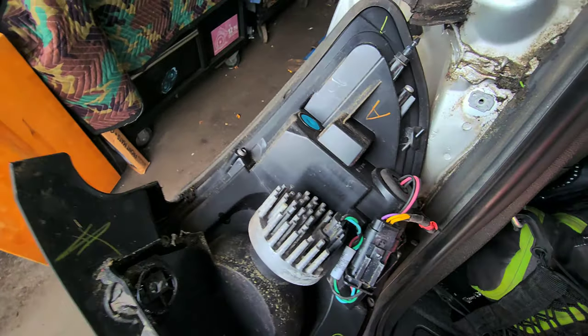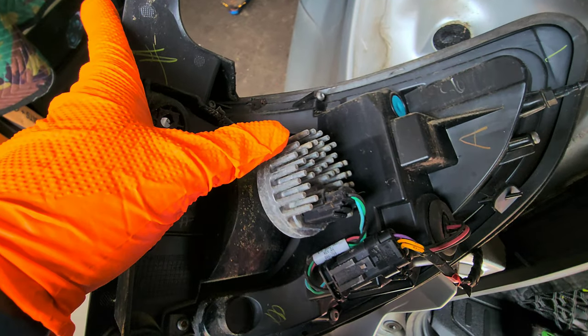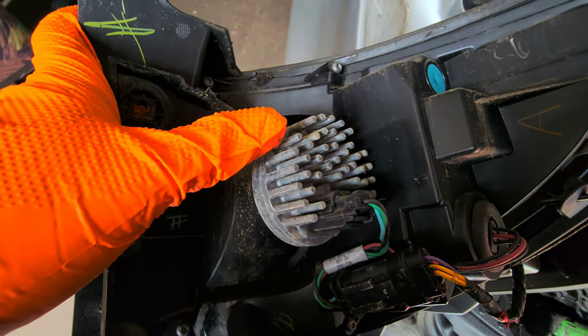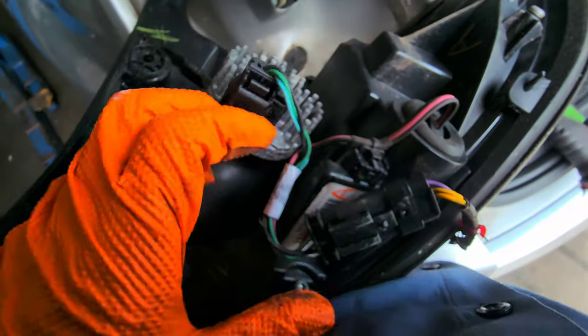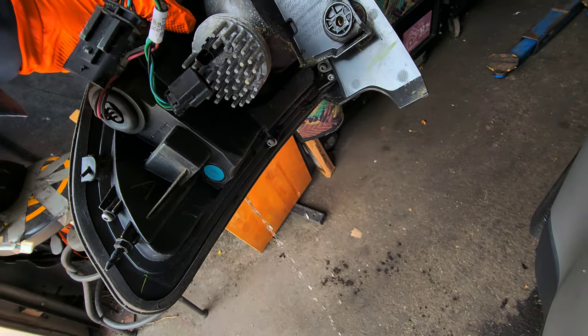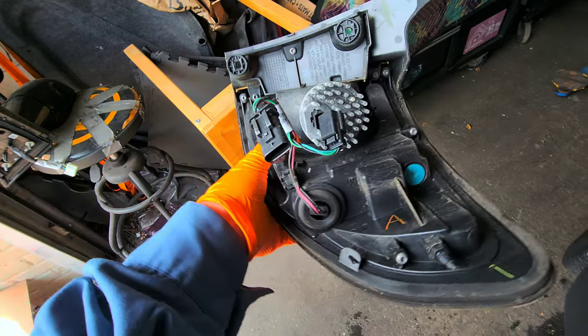Now this is what I was telling you — this thing right here. This thing gets hot when it's working, you know what I'm saying? It kind of dissipates the heat. So we're just gonna press here, press over there, and pull it out. These are just clips. I'll remove the whole thing here. See that water? We still have some water in there.